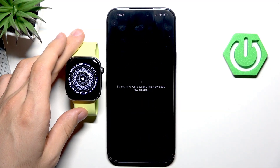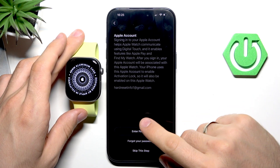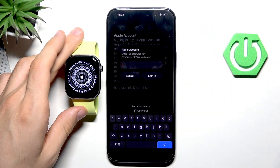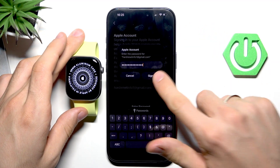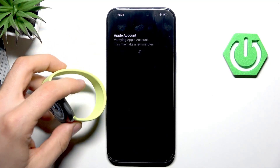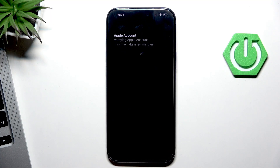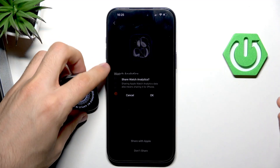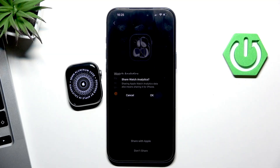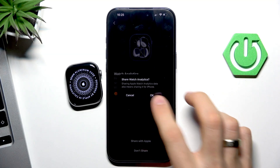Click 'Agree'. Then click 'Enter the Password', enter the password from your Apple account, and click 'Sign In'. Wait a moment. For analytics, click 'Share with Apple' if you want — if not, you can skip it. Click 'OK'.